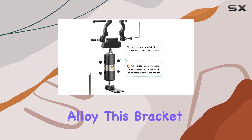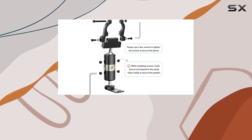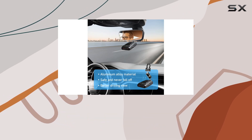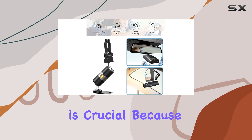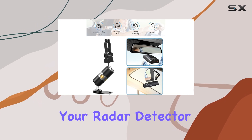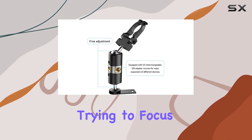Crafted entirely from aluminum alloy, this bracket promises durability and a robust construction that can withstand the vibrations and dynamics of everyday driving. This is crucial because the last thing you want is your radar detector bouncing around while you're trying to focus on the road.